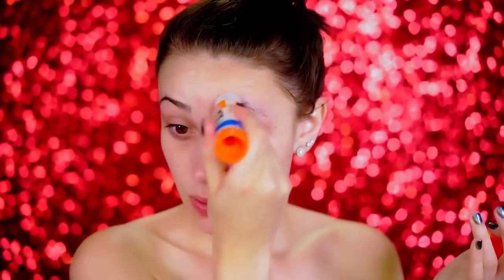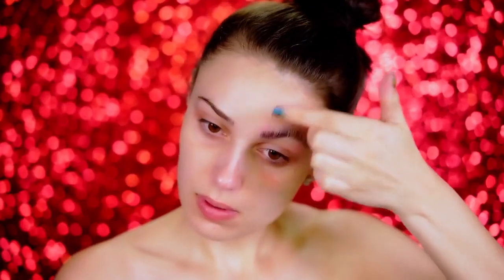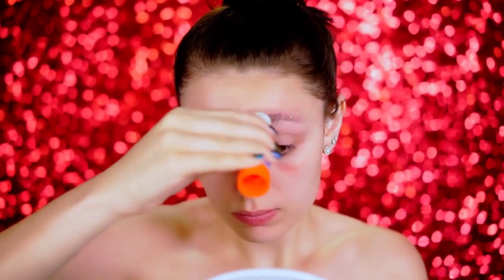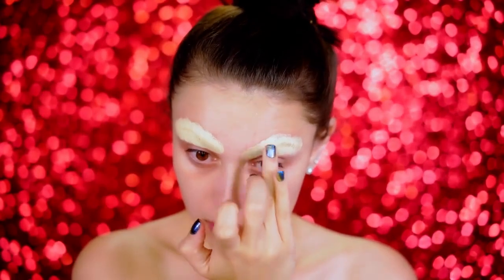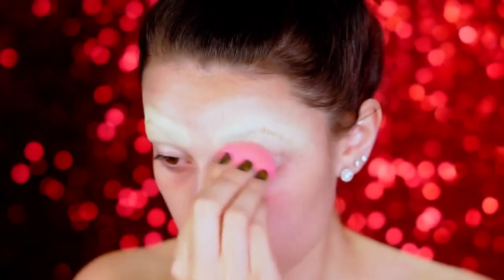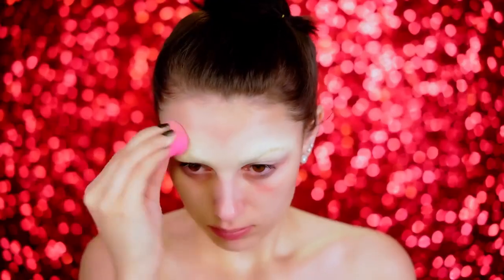I'm first going to be slicking my brows back using a glue stick, and I'm going to be pressing them down with my finger. This will make them lay really flat against my face and my skin, so that when we blend over it later with shadow, it's very seamless and flat. I'm going to cover them up using my Kevyn Aucoin Sensual Skin Enhancer, which is an amazing concealer I love using to block out my brows. I'm just using a beauty blender to blend it into my skin really seamlessly.